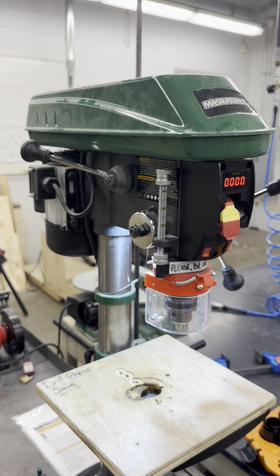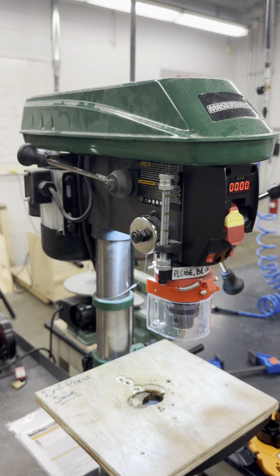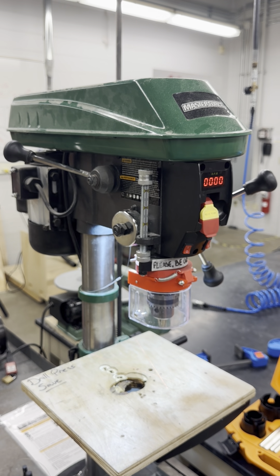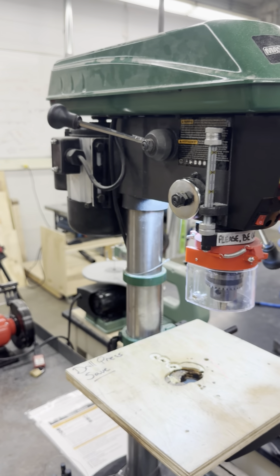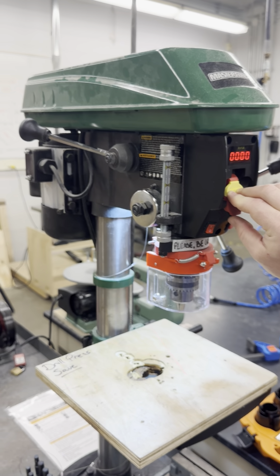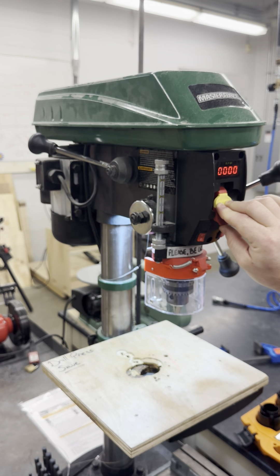To adjust the speed, move the speed adjustment lever away from you to reduce the RPM of the spindle, and towards you to increase the RPM. It is always advised to start at the lowest or slowest speed and then go faster as the material you are drilling requires.